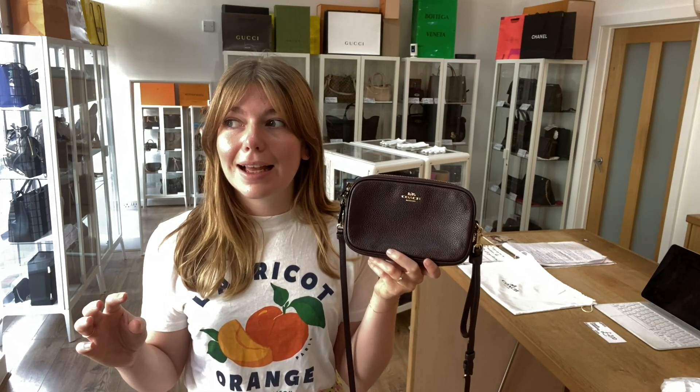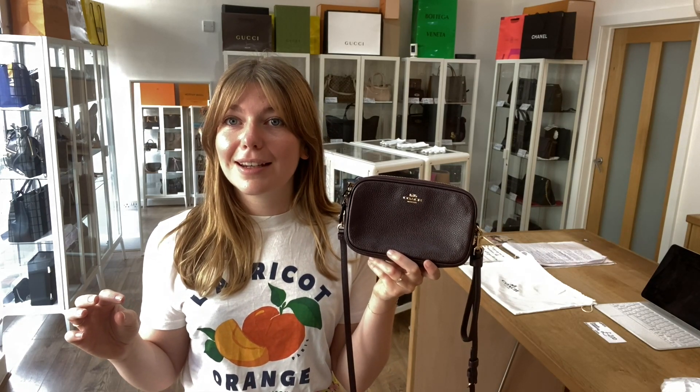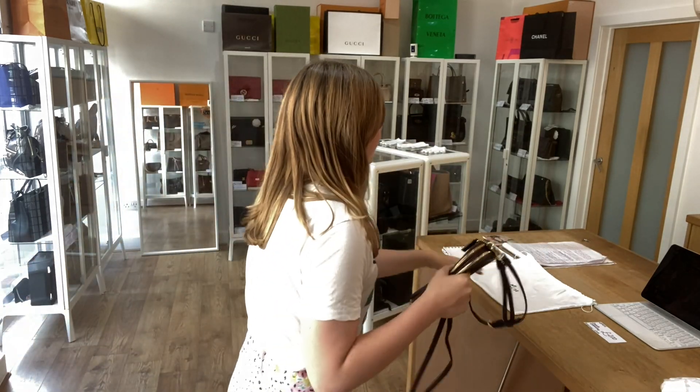Like this video, subscribe to our channel, and sign up to our newsletter for 5% off your first Arm Candy purchase.